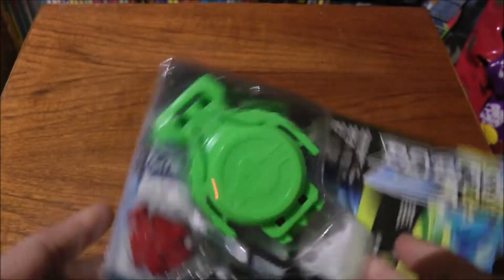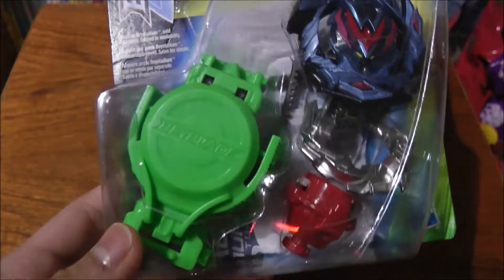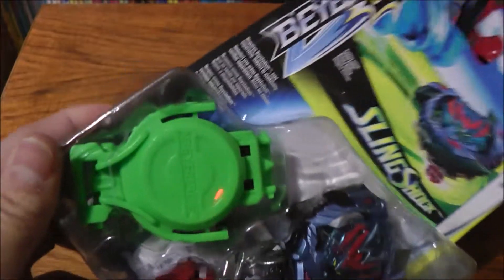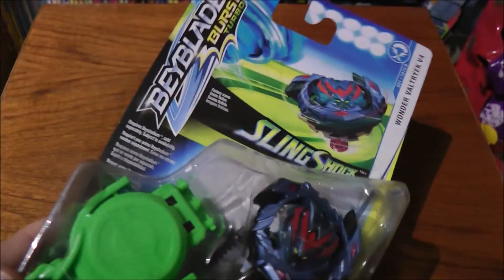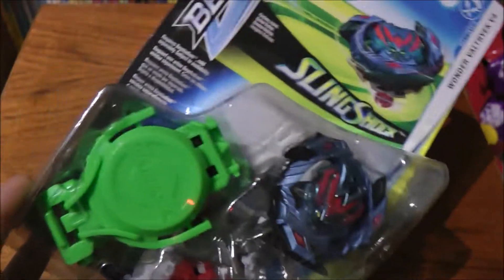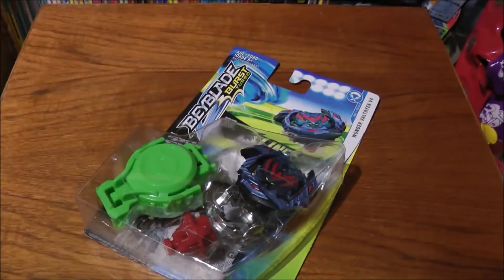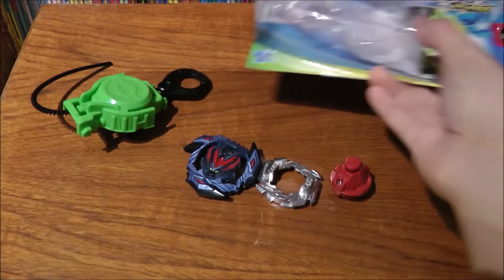It comes with a new launcher which I'm not too much of a fan of. I don't know, just the way it looks — it's not really a good Beyblade launcher. I know they're supposed to be different and unique with each generation, but to me it's kind of meh. So let's go ahead and open this — here's the parts, launcher, and the box.